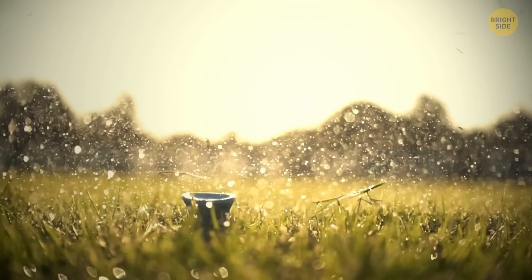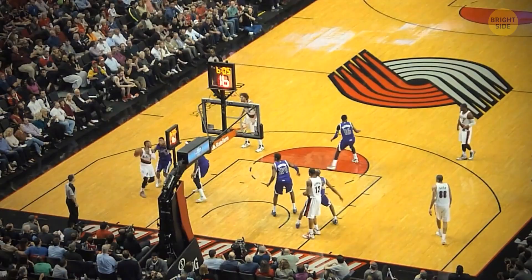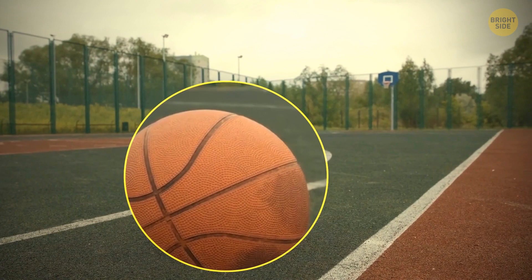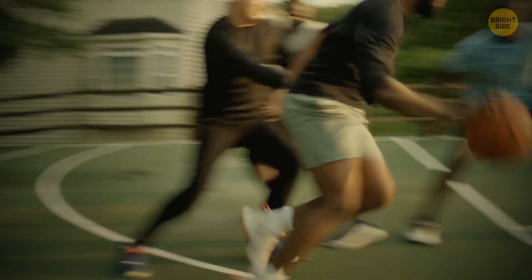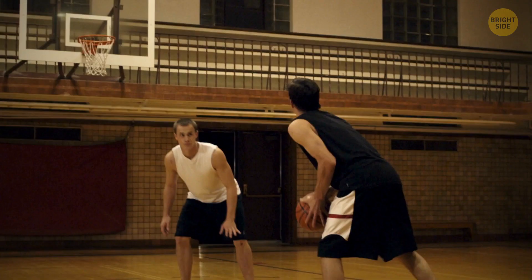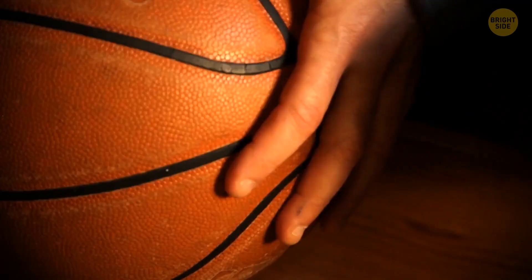The first basketballs were brown because they were made of brownish leather, but such balls were difficult to see both for players and for fans. To make the basketball more visible, they decided to make it orange — like traffic cones. The black lines on the basketball make the game easier to play. They're actually grooves helping you handle the ball, and since players need to move around the court while dribbling or bouncing the ball, control is crucial. The black lines allow you to grip the ball better and easily steer it in any direction once it's in your hand.